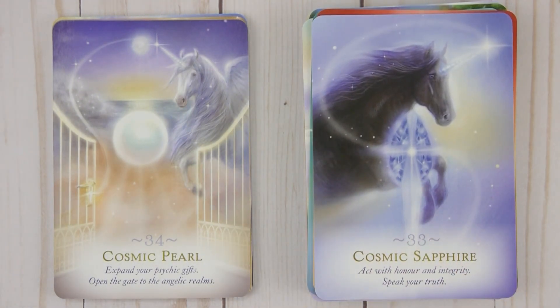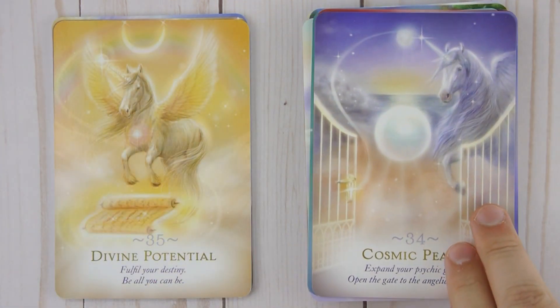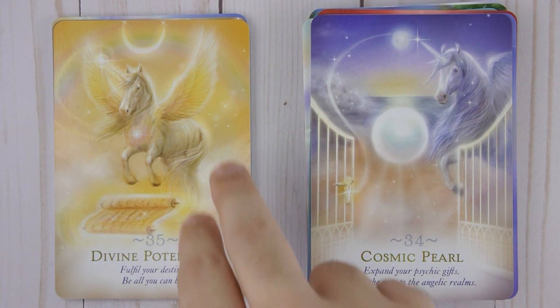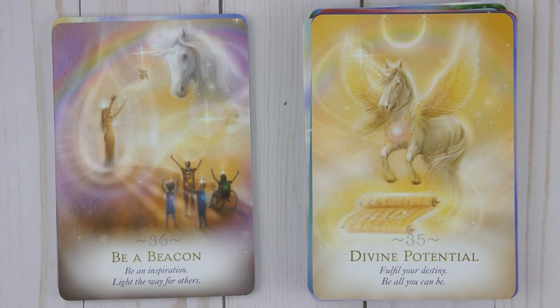Thirty-four: Cosmic Pearl — Expand your psychic gifts, open the gate. Thirty-five: Divine Potential — Fulfill your destiny, be all you can be. Thirty-six: Be a Beacon — Be an inspiration, light the way for others.